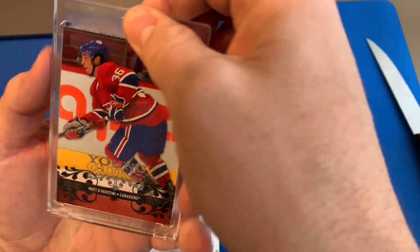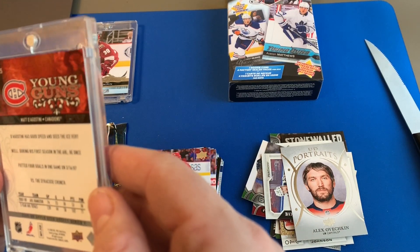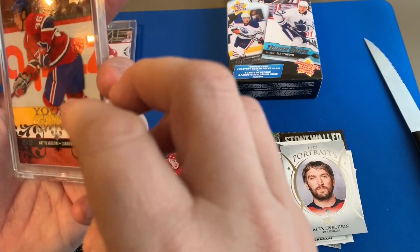I'll probably be taking these out of the one-touches and use them for other things. This is oh-seven oh-eight — no, this must be oh-nine oh-ten.